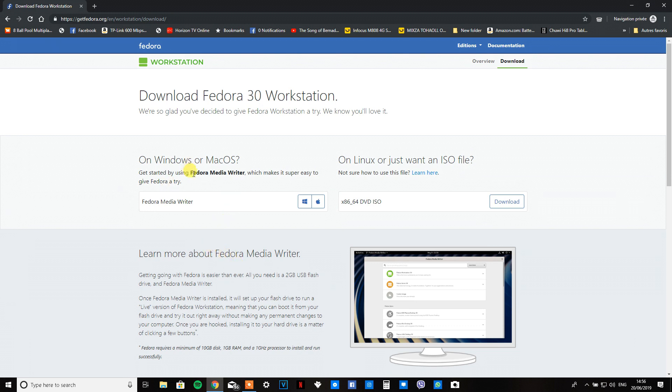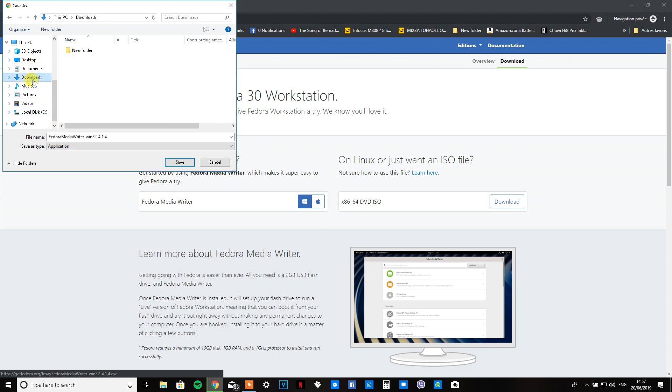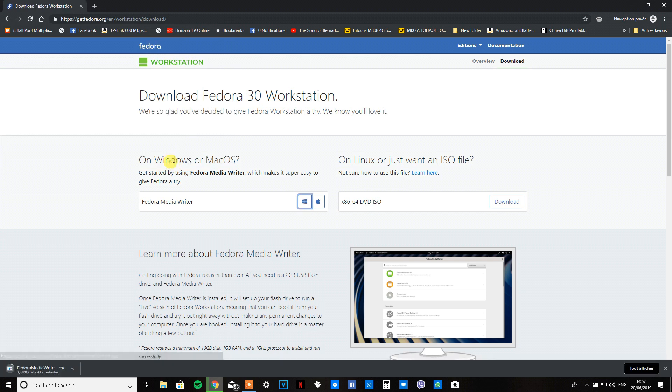When you get to this page, you're going to want to click on 'Download Installer' for Windows or Mac depending on what you use, because it'll be easier. Just save it wherever you want and wait for that to download.